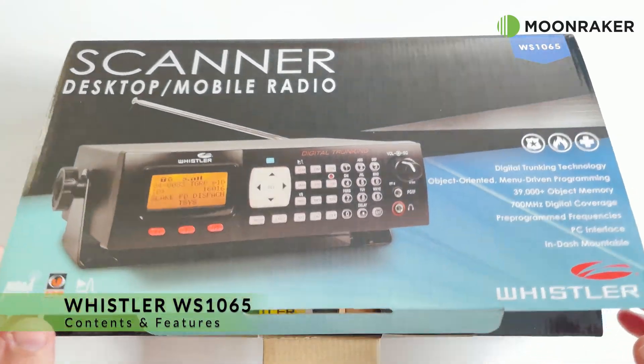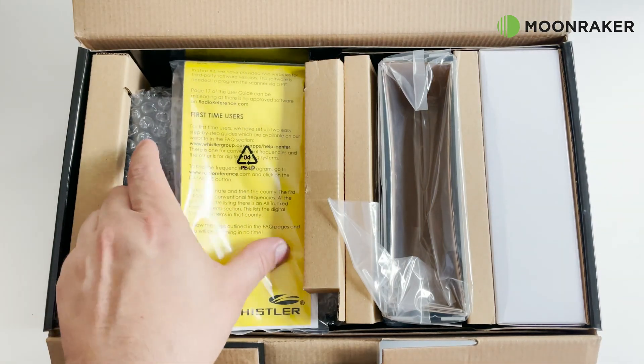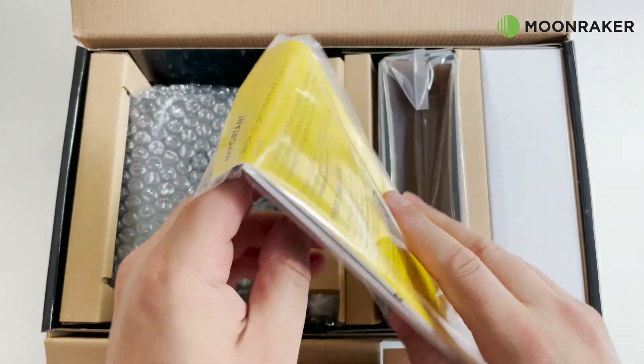The Whistler WS1065, available from Moonmaker, employs cutting-edge technology to bring a high level of performance and innovative features to a trunking scanner.